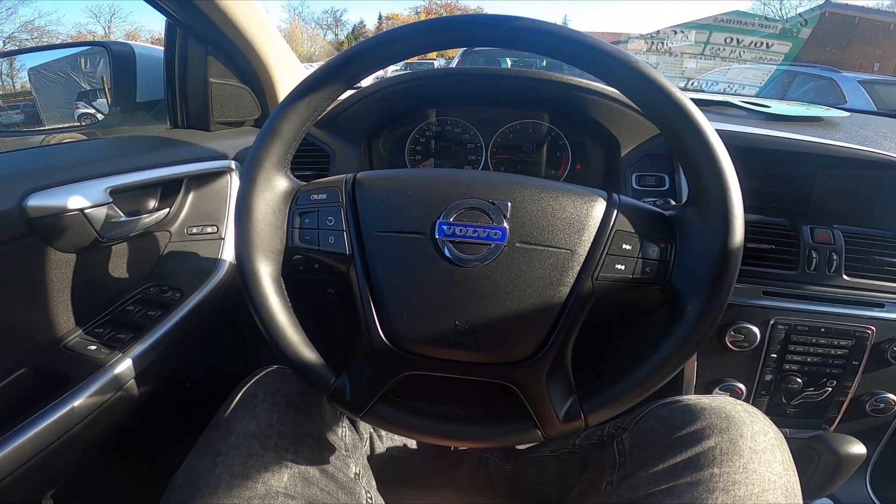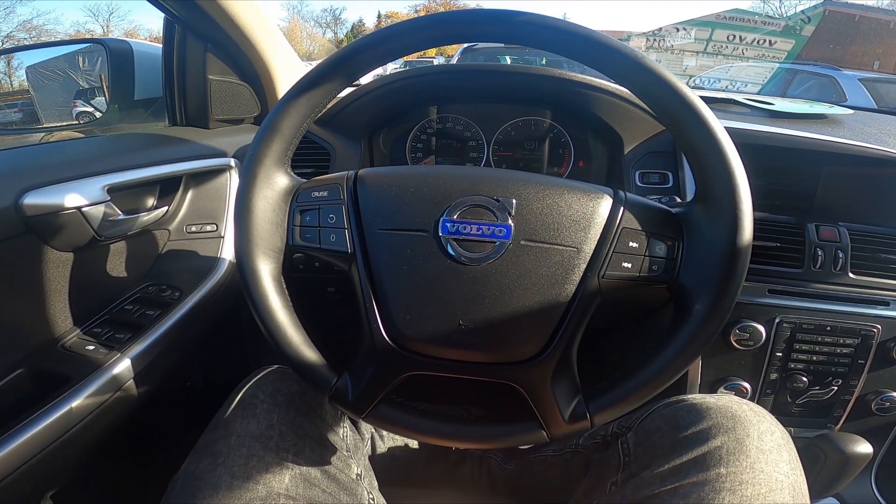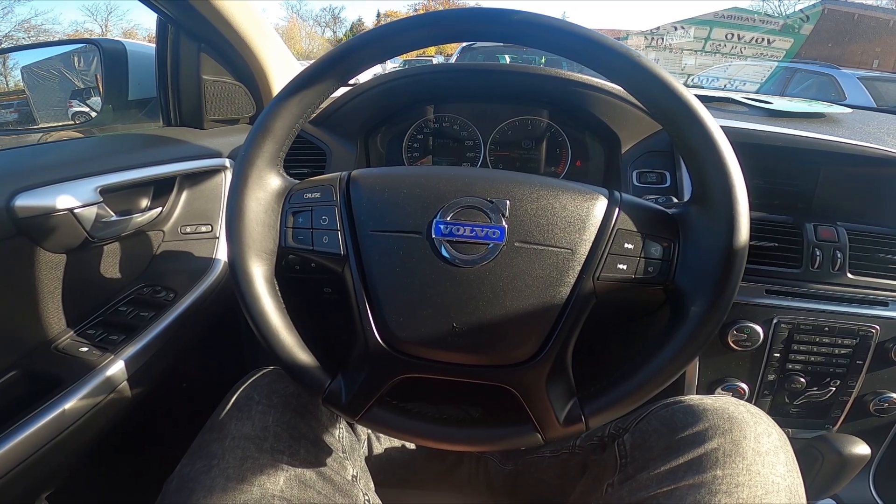Hello, today I'm in a Volvo XC60. In this video I'll show you all steering wheel button functions.